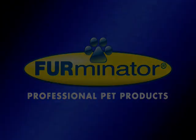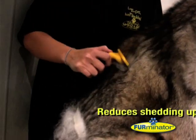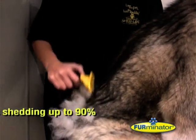Do you love your dog but hate the hair? Furminator have developed a grooming tool to address the number one pet owner complaint, which is malting hair. Using a Furminator reduces shedding by up to 90%.